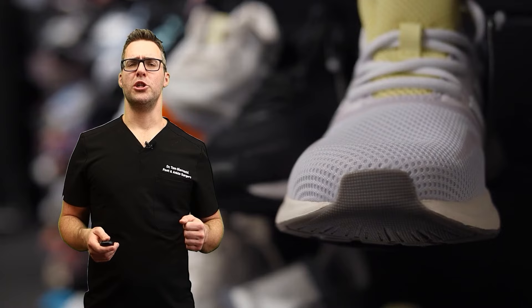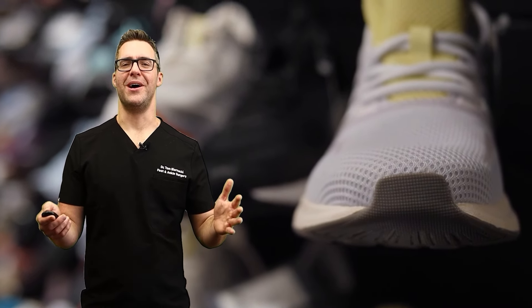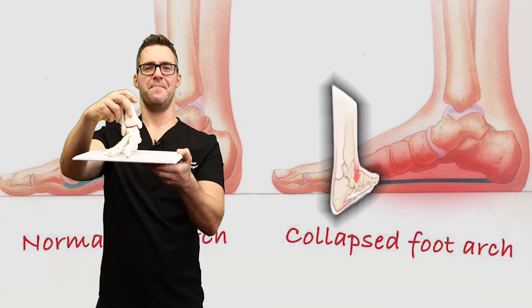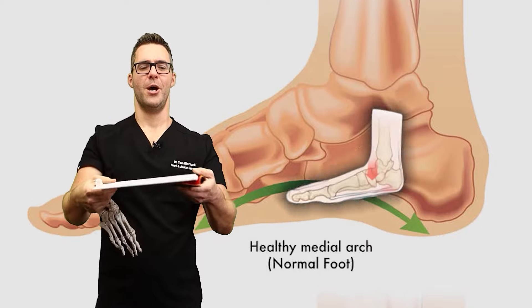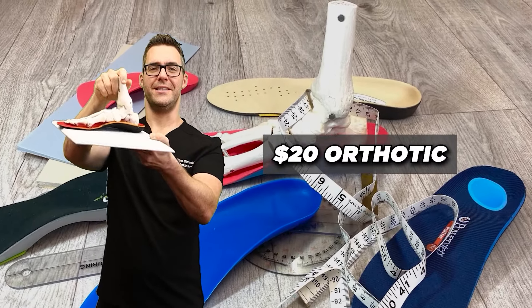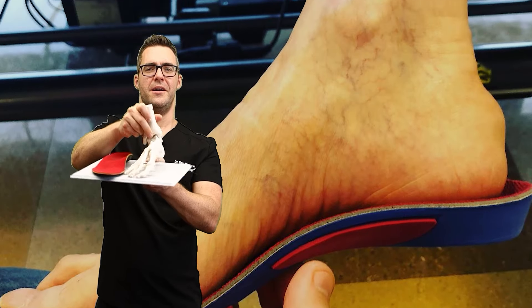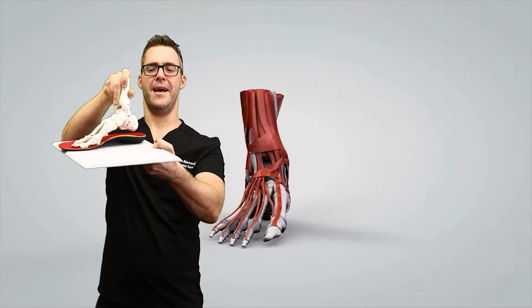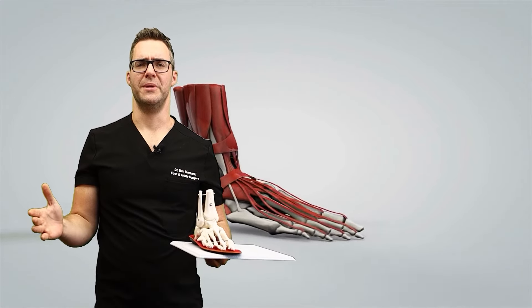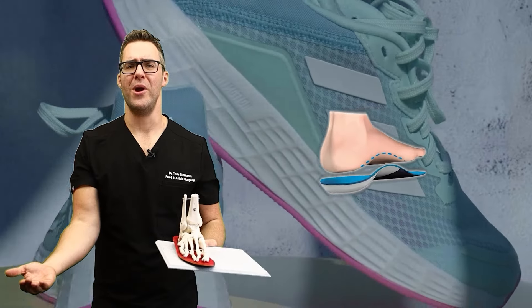All the shoes I mentioned are orthotic friendly, because our next big trick is orthotics. When you push down, look at how the arch collapses — but when you put an orthotic under it, even a $20 orthotic, it's no longer collapsing or twisting out. All those muscles and ligaments I mentioned are no longer being stretched. You can take a shoe that's not super supportive, add an orthotic, and now you're way more supportive.